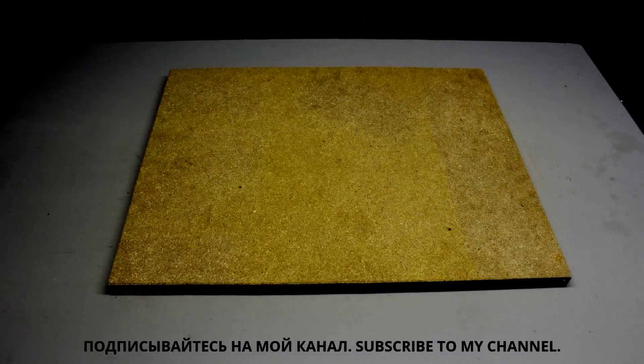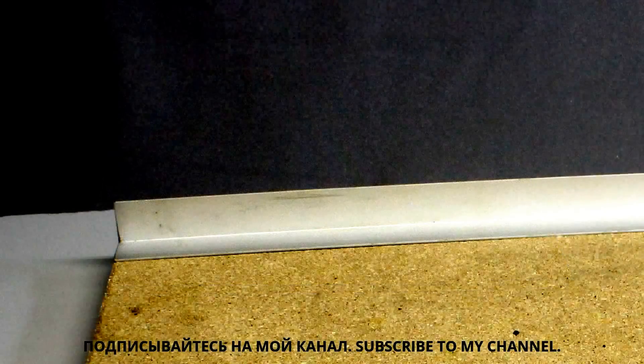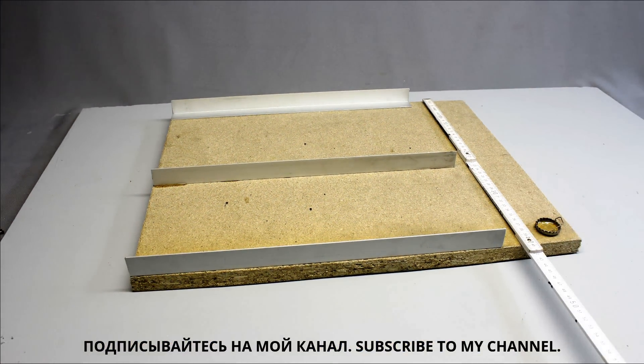The frame is made of 20mm chipboard. The axes are guided by 1mm aluminum bars of the dimensions 25x25mm. Three of those aluminum angles with a length of 40cm are glued on the base plate.